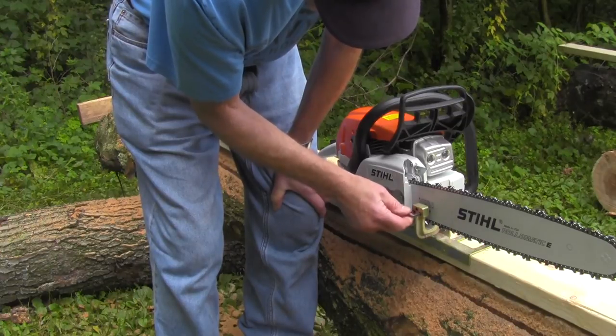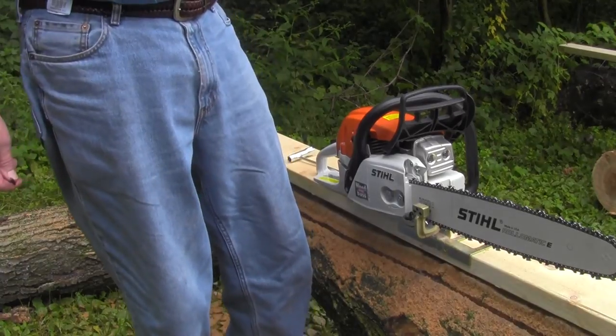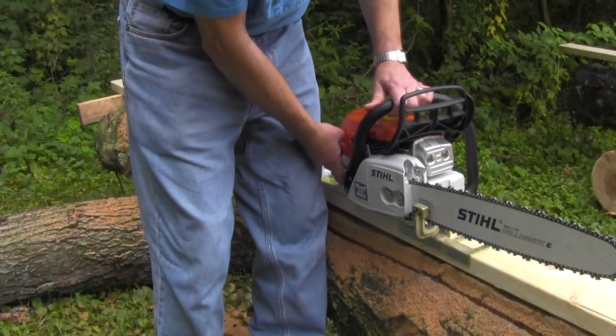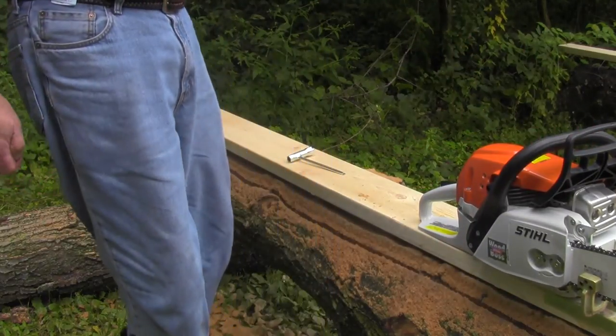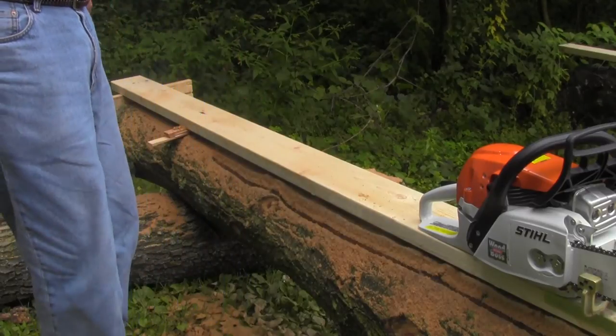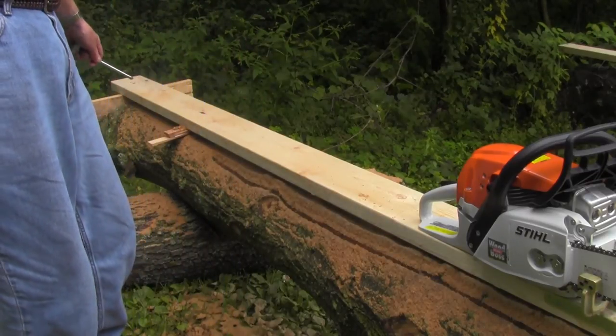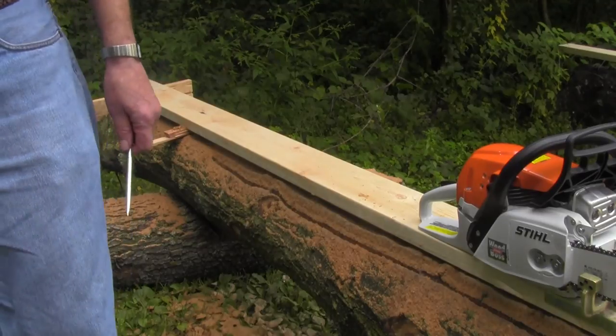Just like I showed you — just a few times, an eighth of a turn a couple of times, and you're all set. The lumber maker is ready to go. We're going to cut this board here: cut the two sides of the log off, flip it over, cut the other two sides off, and then make some lumber. I am not a professional.